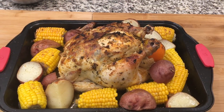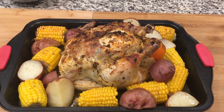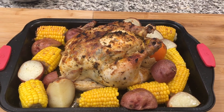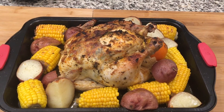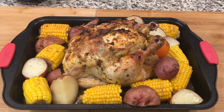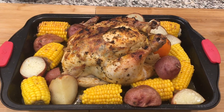Here is the finished product — roast whole chicken. Please share this recipe and subscribe to my YouTube channel for future cooking videos. Thank you for watching, and have a good day!